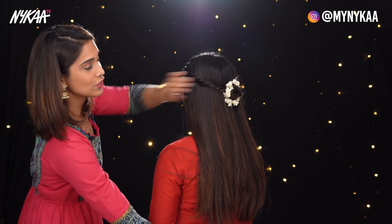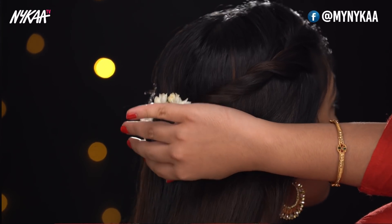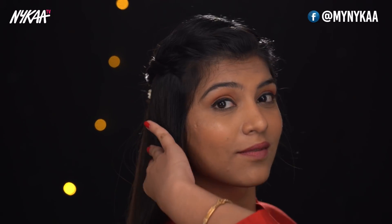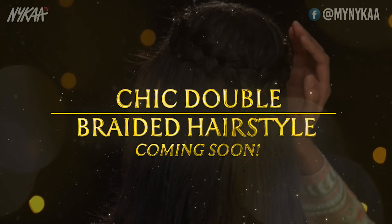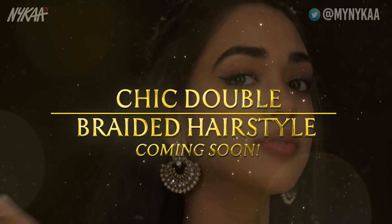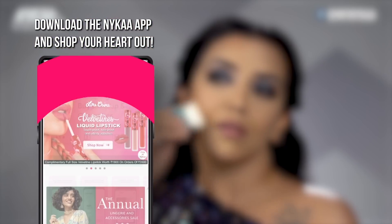This is our first look — the twisted gajra bun. You just saw how simple and easy it is to make this twisted gajra bun. It's indeed a classic and you can wear it to any event. Please like, comment and subscribe to Nykaa TV. If you have any questions, leave them in the comments below. Download the Nykaa app to shop for all the products in this video and lots more.